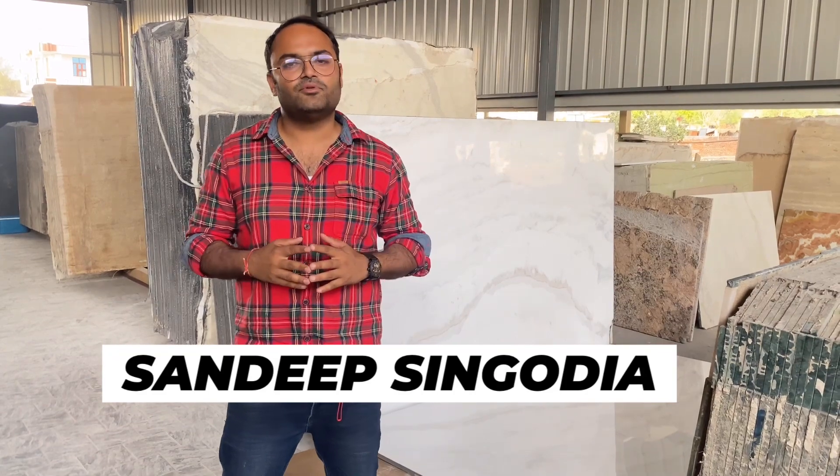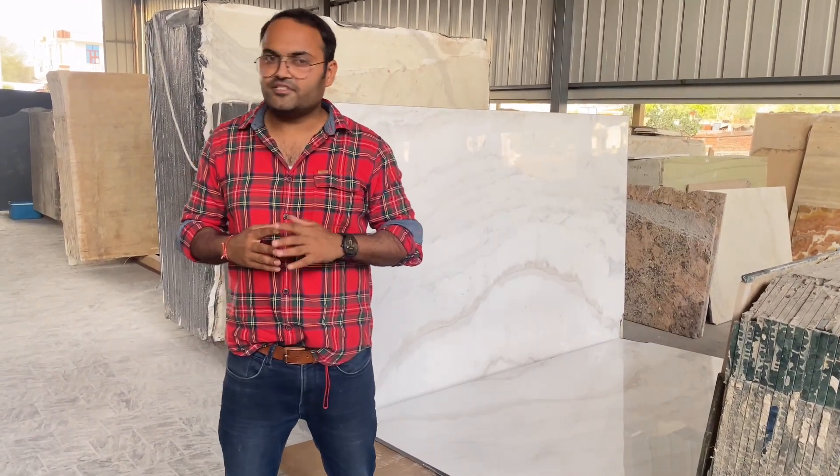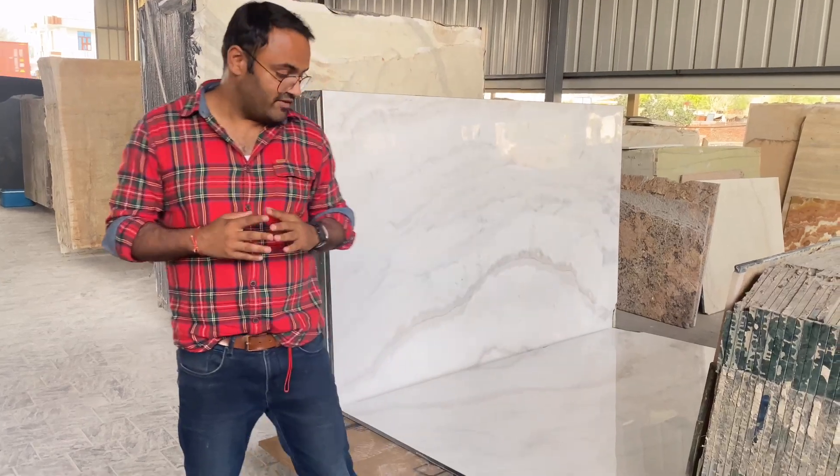By the way, people who are new to this channel, I am Sandeep Singhwodhya, owner of Singhwodhya Marble and Industries in Makrana, and Girl Stonets in Jaipur. So let's start with the video.